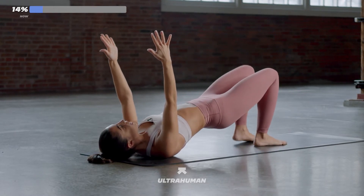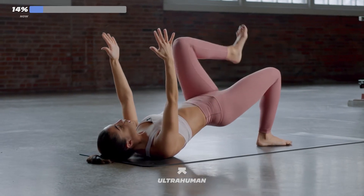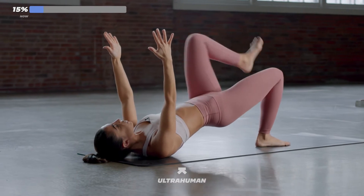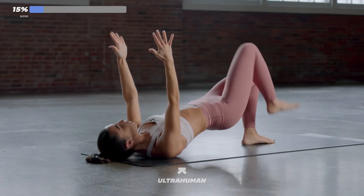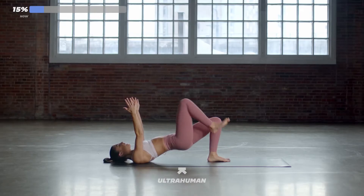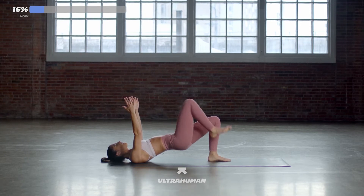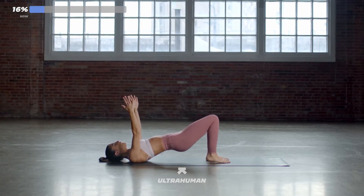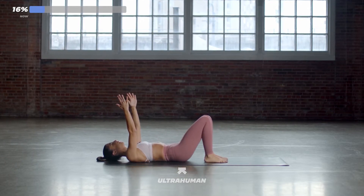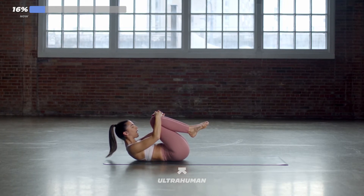Let's go. Right leg up, down. Left leg, down. Just 30 seconds of this. I know you're feeling it. This is your glute work — you're almost there. 20 more seconds. Keep your hips high. 10, 9, 8, 7, 6, 5, 4, 3, 2, and 1. Slowly lower your hips. Bring your knees in towards your chest. Give yourself a nice big hug. Massage out your spine.